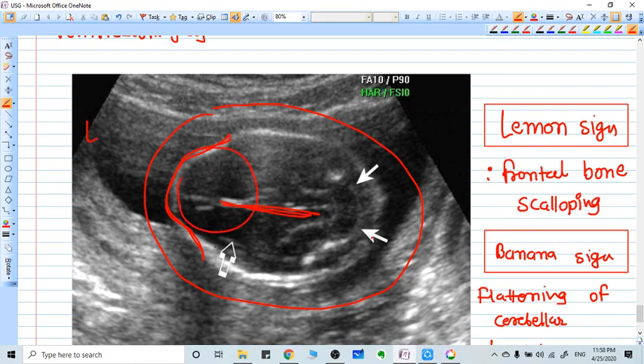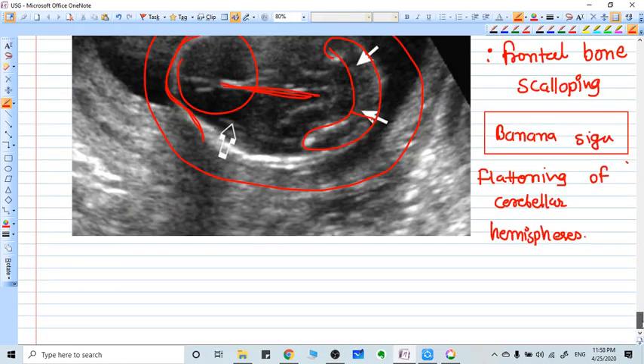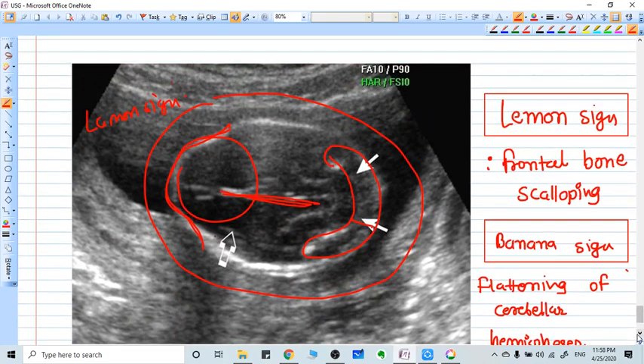That is why it is called the lemon sign. Now if we go to the posterior of the head, the cerebellar hemispheres are flattened, which is why it looks like a banana — that is the banana sign. So in spina bifida, there is the lemon sign and the banana sign.